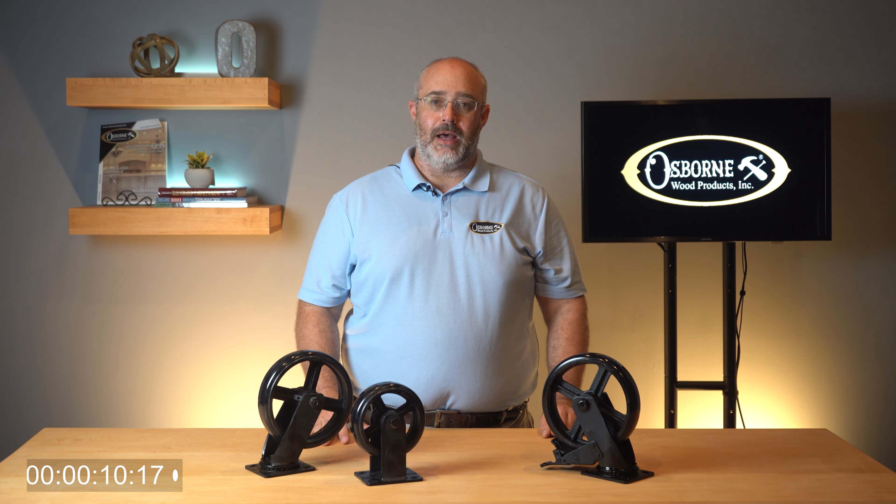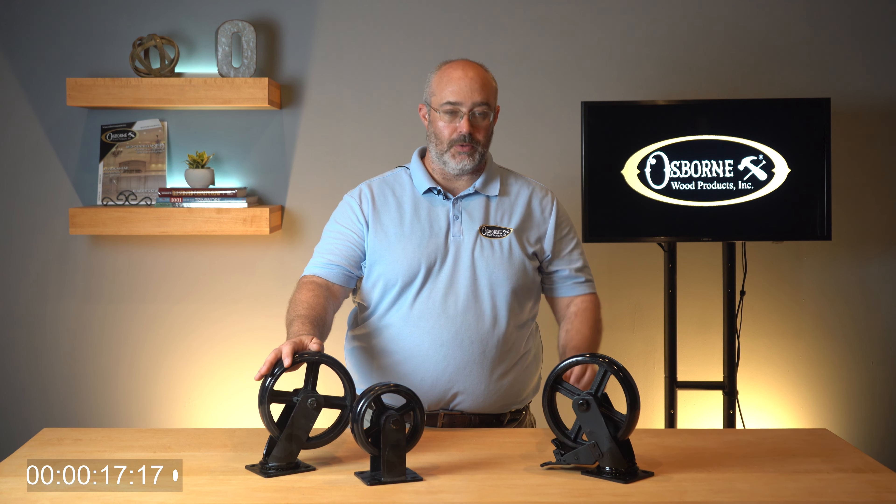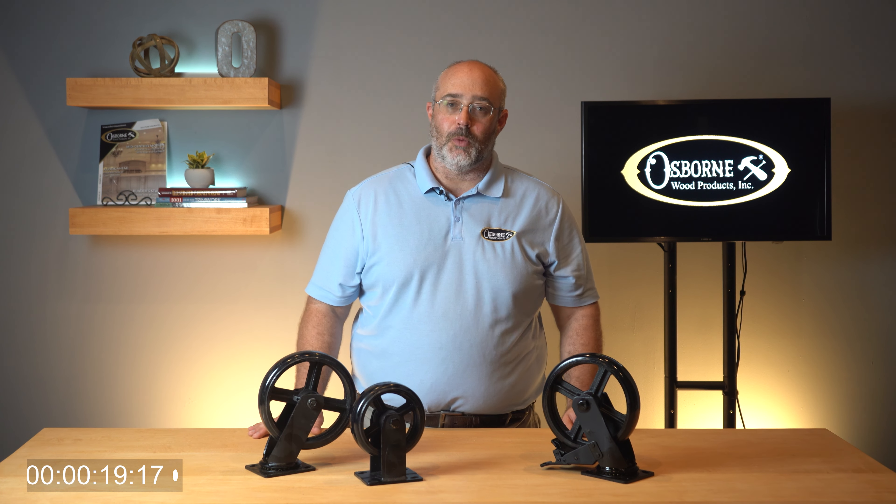Today I'd like to talk with you about our collection of industrial casters. Although we do have industrial casters which have a vintage profile, today I'd like to call your attention to our casters which feature floor protection.